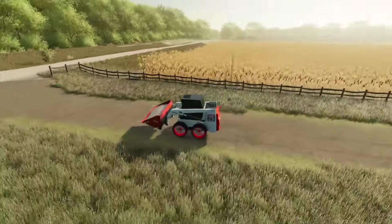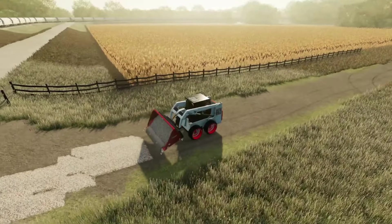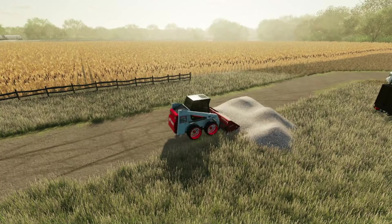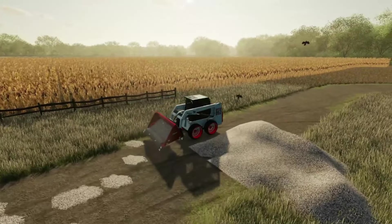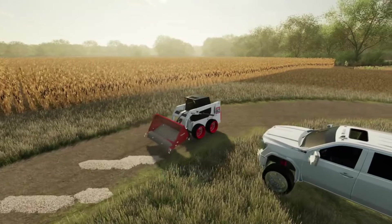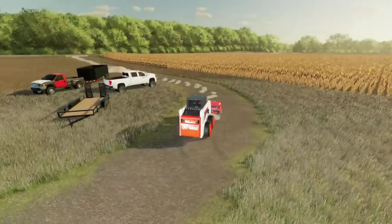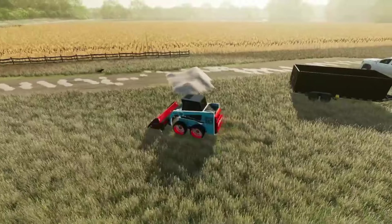Grab our first load here and head up to start spreading some rock — hopefully we don't need much more and can get pretty much all of it done. One thing I'm noticing about the skid steer is that it backs up and dumps so much better than the tractor did. Making our way back, dumping a bit more — we're actually making it a good ways. If we can make it around the curve here, I'm thinking judging by what we have, yeah, we should make it a good ways.